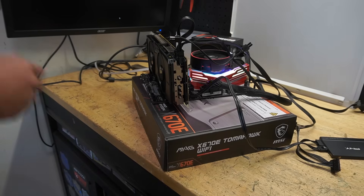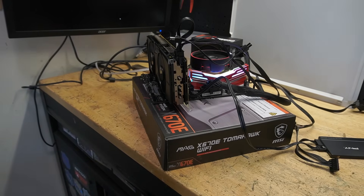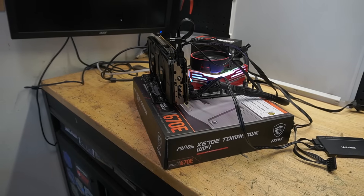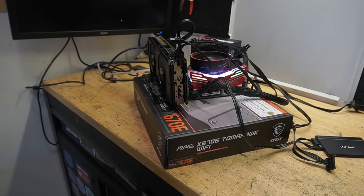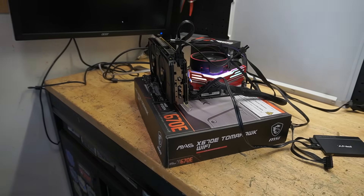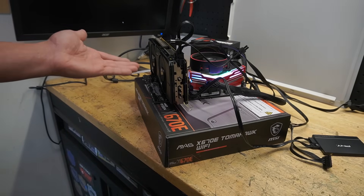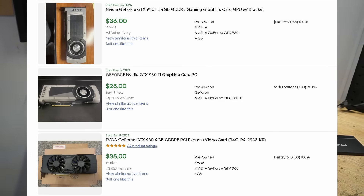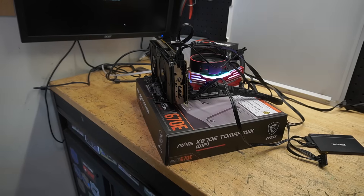For the graphics card, I have a GTX 980. Yes, it is old and eventually NVIDIA will drop the drivers, but the RX 580 had AMD stop making drivers for it and that card is still running great years later. This card, depending on where you get it — Facebook Marketplace to eBay — is $40–$60. It has 4 gigs of VRAM and it works really well for 1080p gaming.